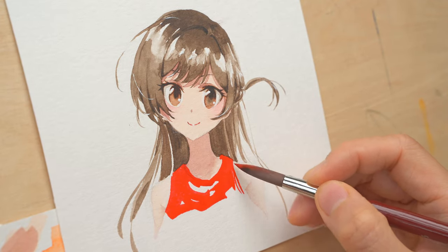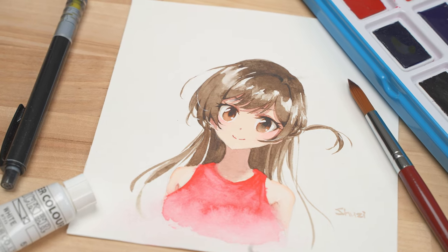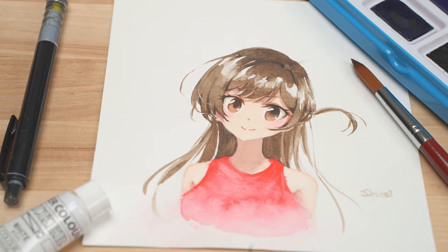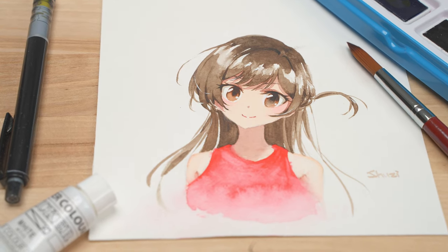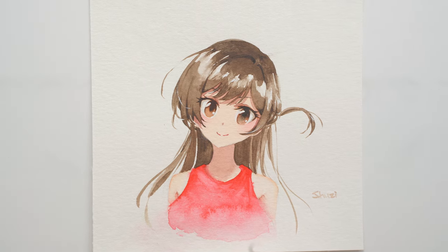Just to complete the piece, I quickly put down some red color for her top and we're done. So with affordable art supplies, we can still make beautiful paintings. But of course, when you're ready to try professional art supplies, you'll be surprised how much more possibility you have in terms of techniques and the results you can achieve. You can check them out in my previous tutorials.